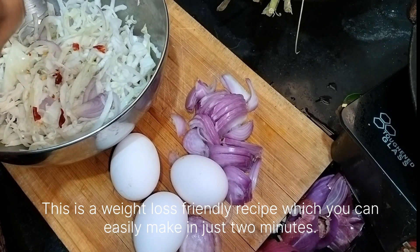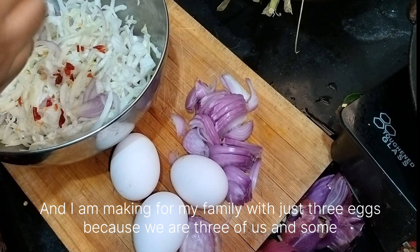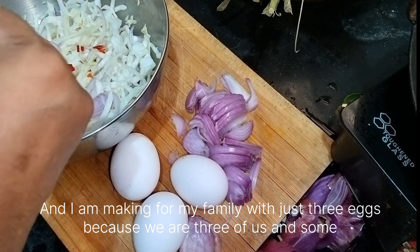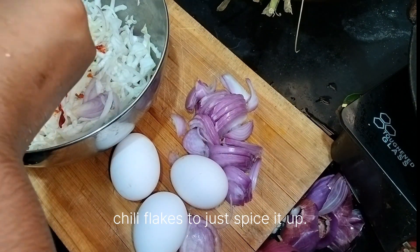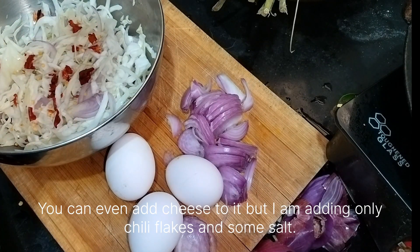This is a weight loss friendly recipe which you can easily make in just two minutes. I am making it for my family with just three eggs because we are three of us, and some chili flakes to spice it up. You can even add cheese, but I am adding only chili flakes and some salt.